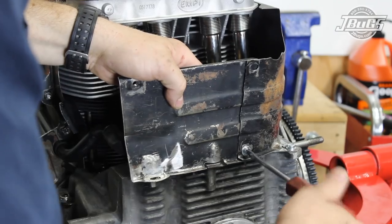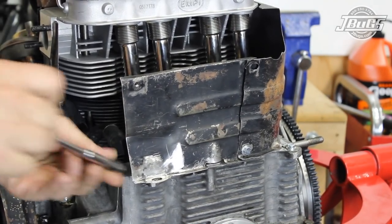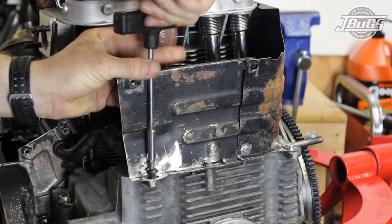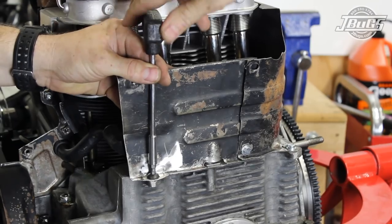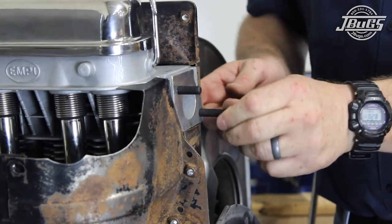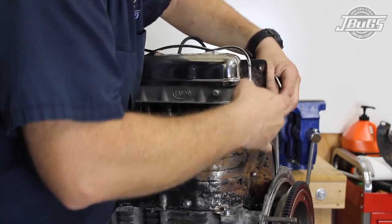The flat heater channel tin is screwed to the curved heater channel tin at the hole closest to the case and to the engine case. Our case was stripped out here so we tapped it to 8x1.25mm and used an appropriately sized allen bolt. Now all the exhaust studs are threaded into the cylinder heads and new exhaust gaskets are installed at the back exhaust ports.